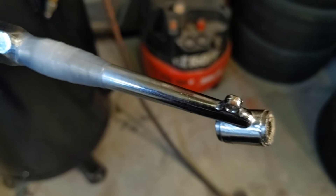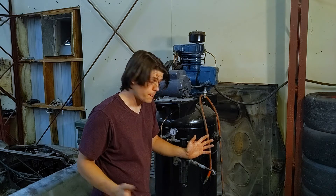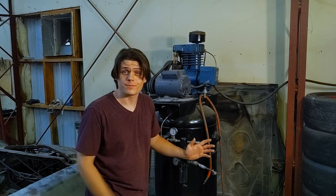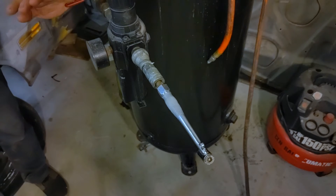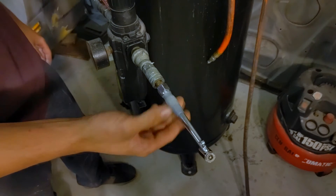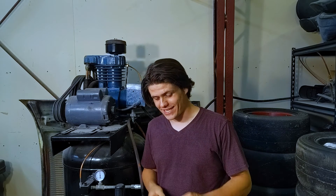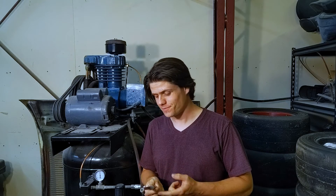Here we are back at the compressor and our little guy has cured for about an hour. It's looking pretty good and I'm feeling pretty good about it — but I felt pretty good about it last time and it blew right open, so we'll just have to see. Here goes nothing. Three, two, one. Whoo! That's it baby! Look at that right there — that is a fixed leak! Nice and proper. Oh my gosh, yes, now that is satisfying. It's a good funky fix right there. So now all there is left to do is pump this pressure up until this thing fails.